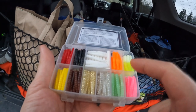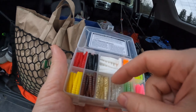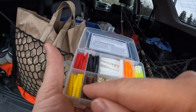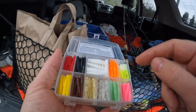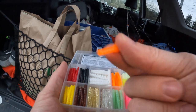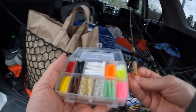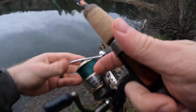They've got red, black, white, orange, vulture, pink, glow, white and silver, gold and silver, brown and yellow. It's cloudy and the water is off-stained, so we're gonna go with something bright. I'm actually gonna start with orange and see if that'll do the trick this morning. Alright, first cast — here we go.